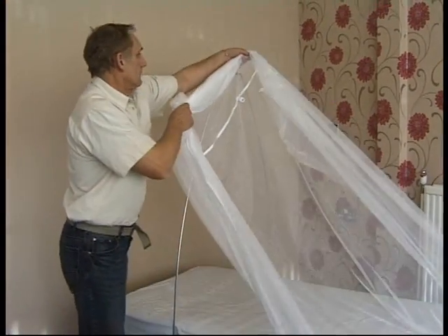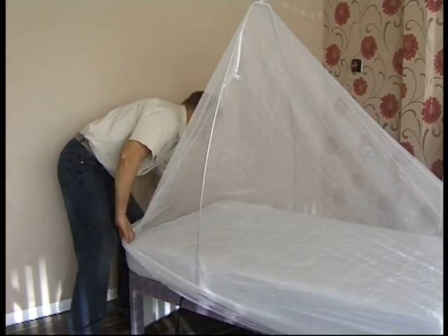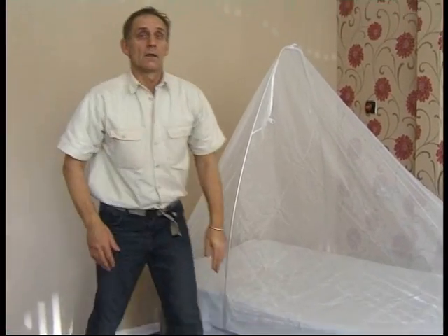A mosquito net can either be thrown over the frame or hung from the frame. On this occasion, we're using one that can be thrown over the frame.